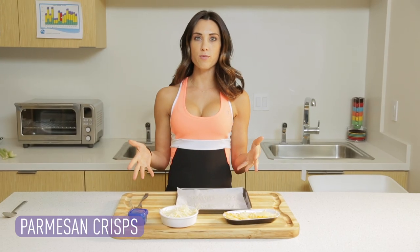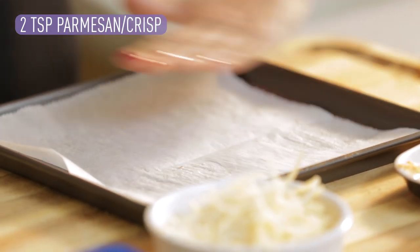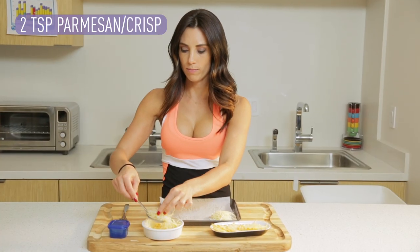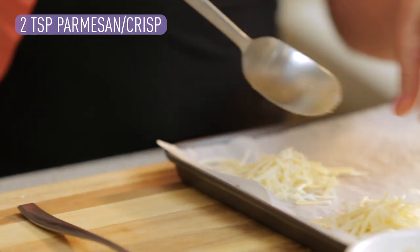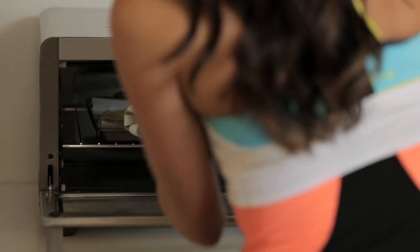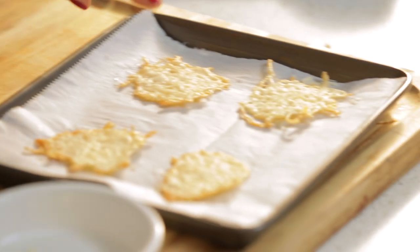Moving on to the blue container. I love this one because it feels a little bit like a cheat, but it's not. We're making parmesan crisps — it's so simple. Put two teaspoons of parmesan cheese on a parchment-lined or nonstick pan. Preheat your oven to 350 degrees. Two teaspoons for each crisp. Put these in the oven for about five to six minutes or until they're golden brown. Once done, pull them out. You can put them in your soup or put your tuna salad on top. Two crisps counts as one blue.